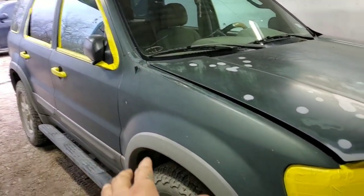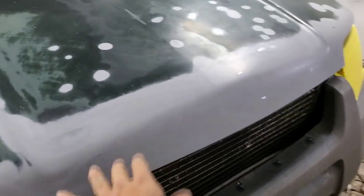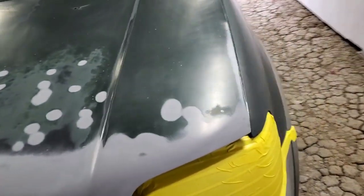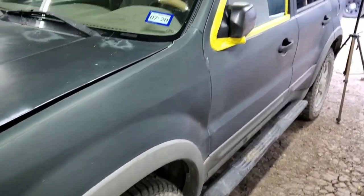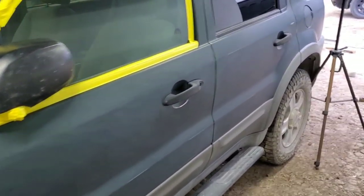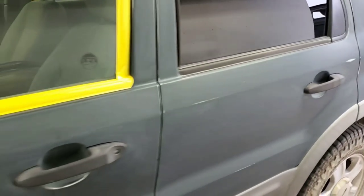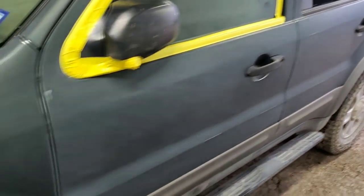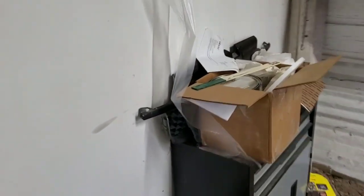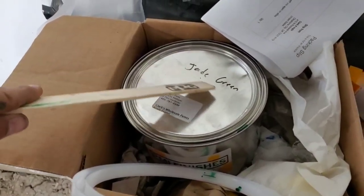I started just sanding this one. It had a little dent right here, so I fixed that up and I threw some primer over it. I was going to paint this, so I ordered a kit online. This is a single stage kit. It's called Jade Green.